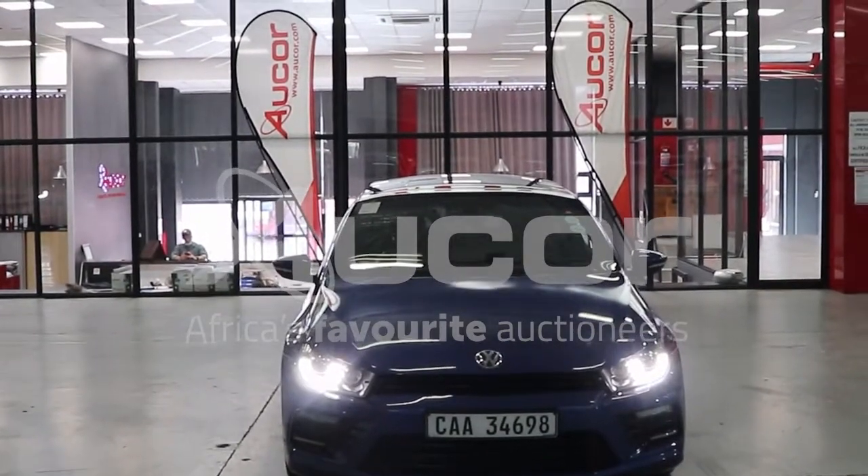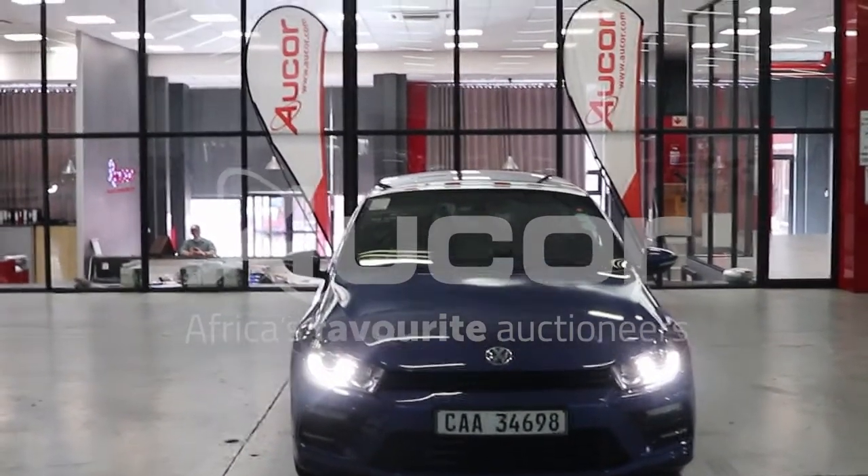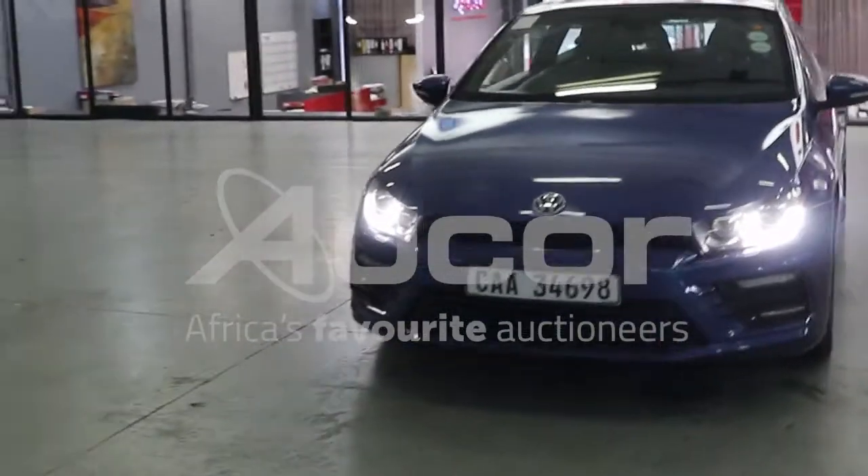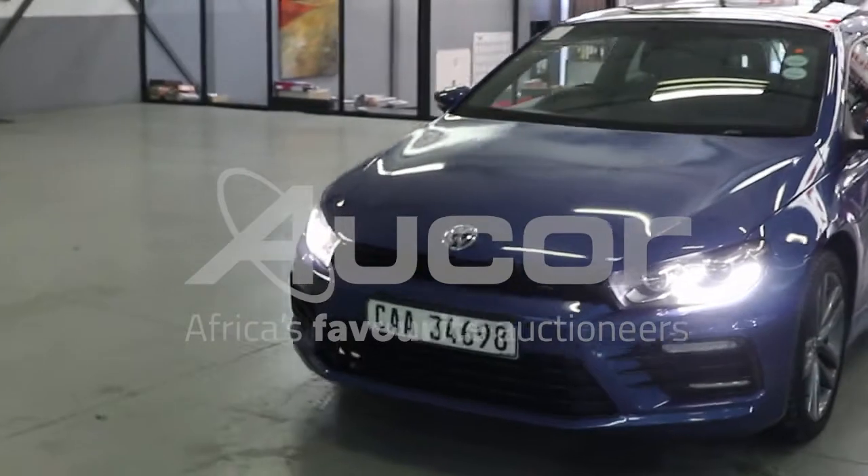This is a Volkswagen Caraco 1.4 TSI, the Highline Edition. This car is absolutely beautiful, stunning.